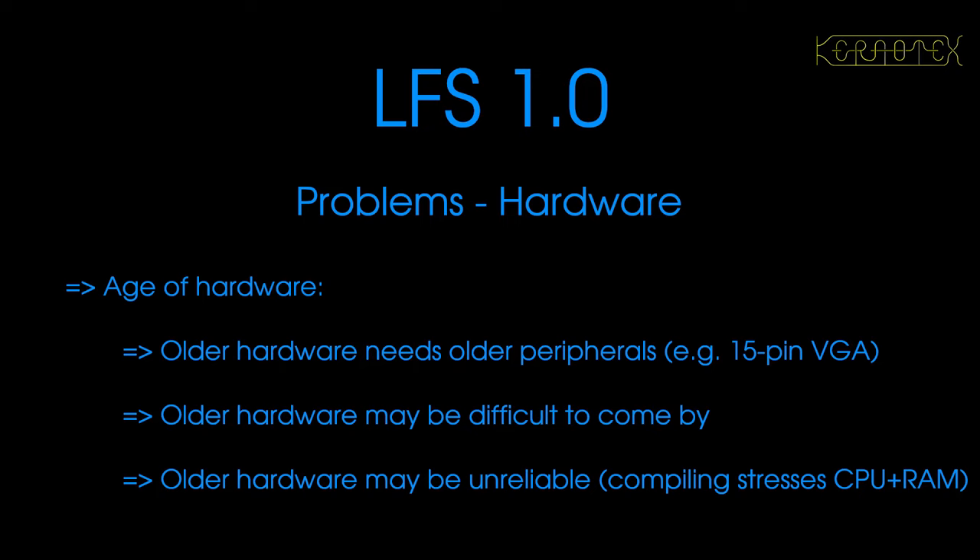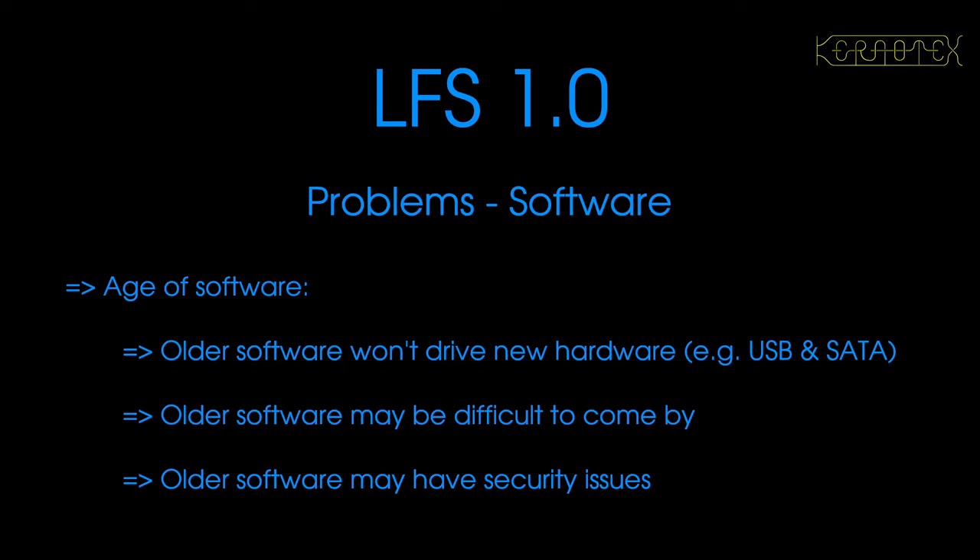For example, a keyboard that isn't USB connected, but one that's actually wired with a DIN plug of some sort. Because we've got problems sourcing the correct hardware, it also means we've got problems sourcing software, because newer software will not work on old hardware and vice versa. Older software won't drive new hardware, which also implies we need older hardware. Because we need to use old hardware, it means we need to use older software.